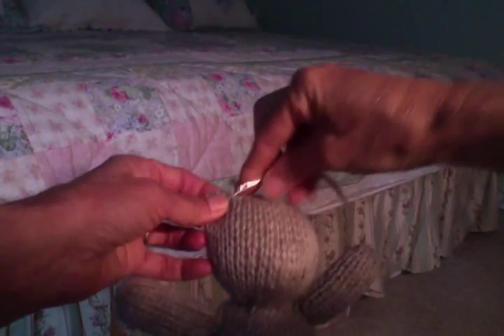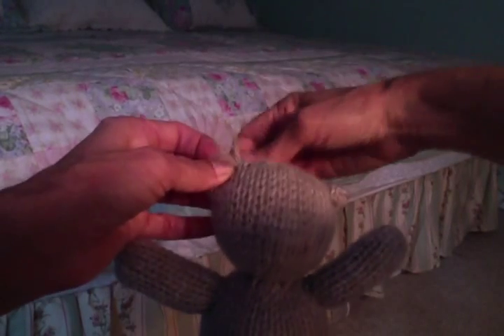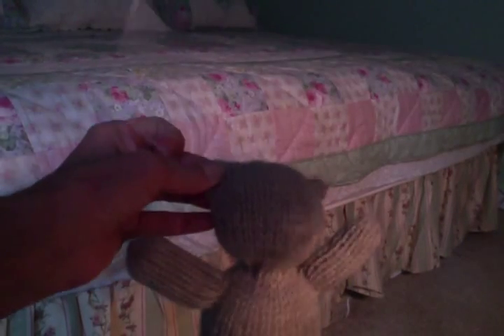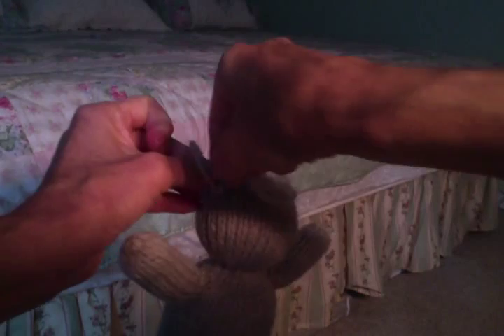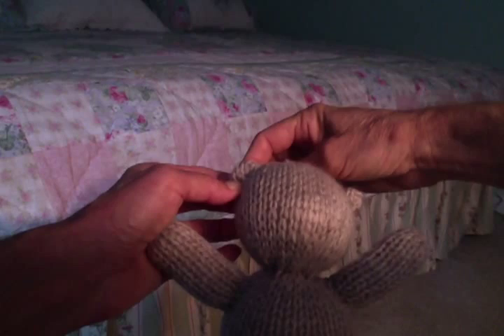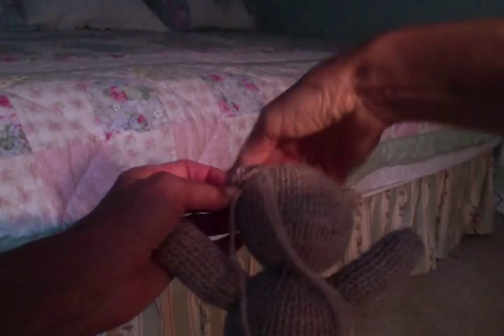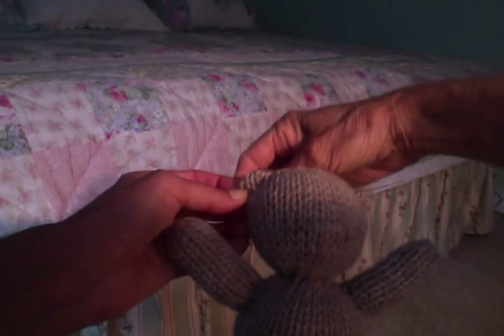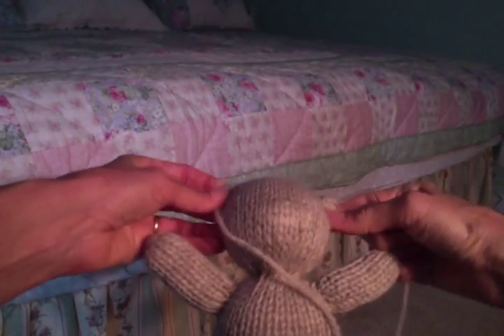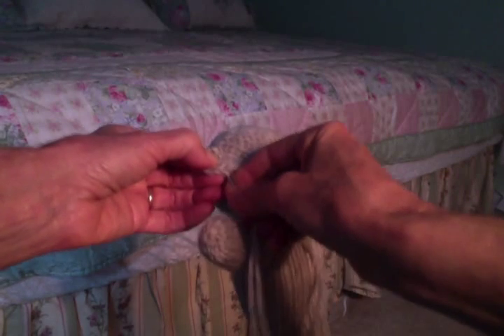There we go, and then just do the same thing back and forth. I'll compare the two, and I think we need to scrunch this one up a little bit like we did on the other side.